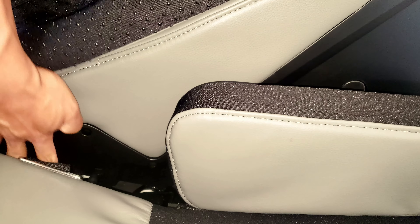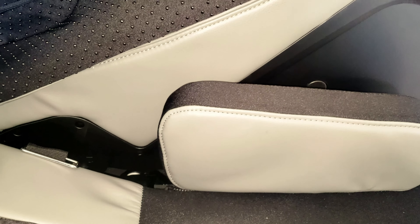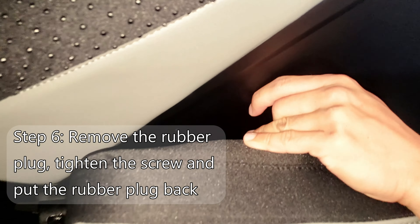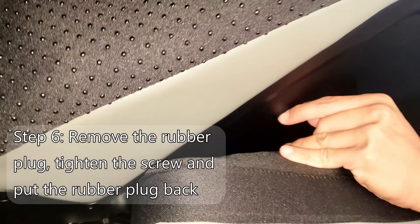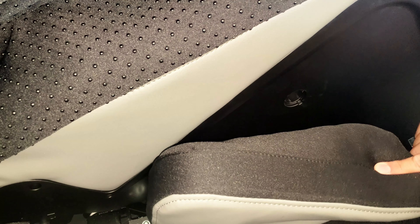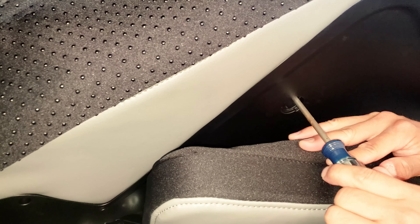You'll hear a snap just so you know that it's in place. I'm going to move to the outside airbag here, pull out the plug so that I can screw in the side arm piece. Make sure it's tight — just like the one on the right, we'll do the same for the left.